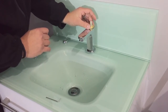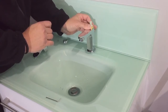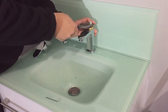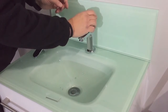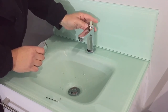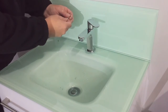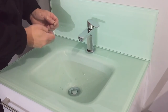Reassemble in reverse order. Do not over tighten this nut. Refit the chrome shroud, refit the handle, retighten the grub screw, and refit the cover cap.